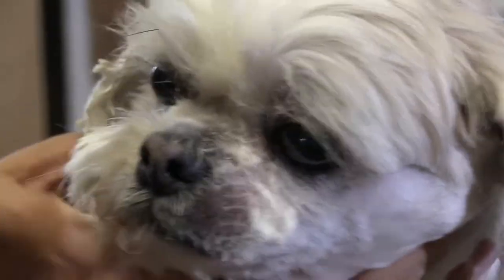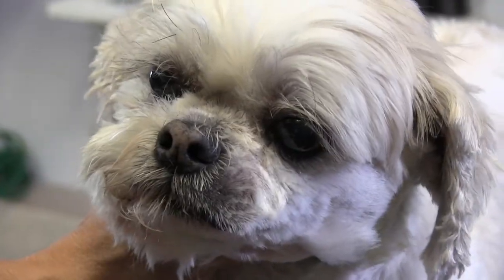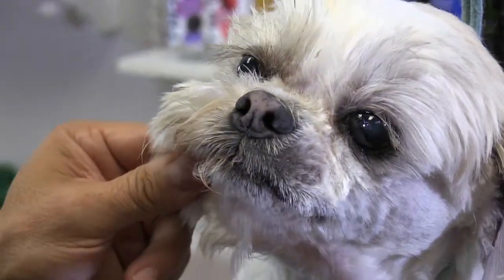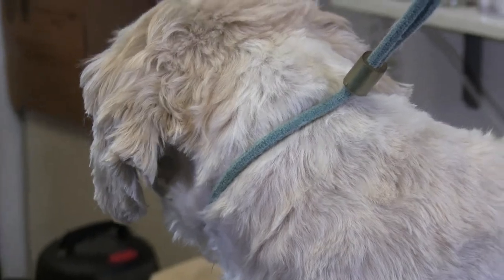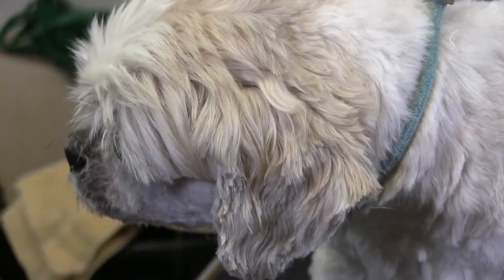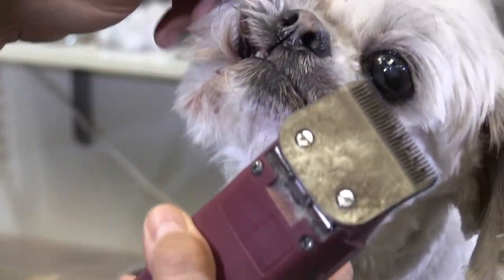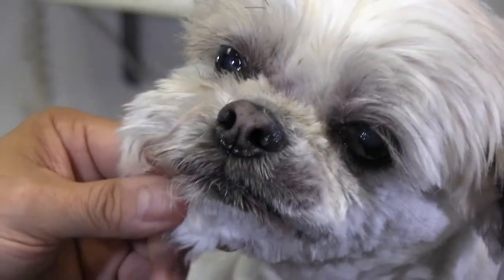So we got one side of the face done here. The right side is always easier because I'm right-handed. We're going to start to do the left side here. I'm going to actually re-spray my clipper. Again I'm just kind of wiping it off. The reason why I keep doing that is because of all that moisture build-up and the wetness around his mouth - it's gunking up the clipper very quickly.